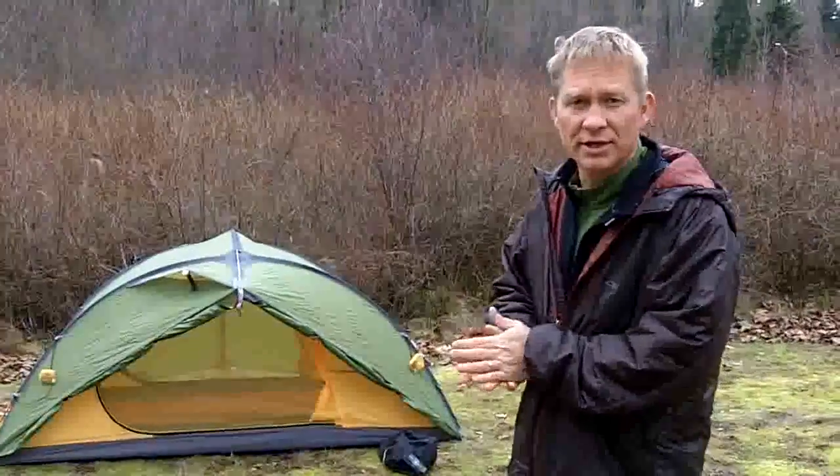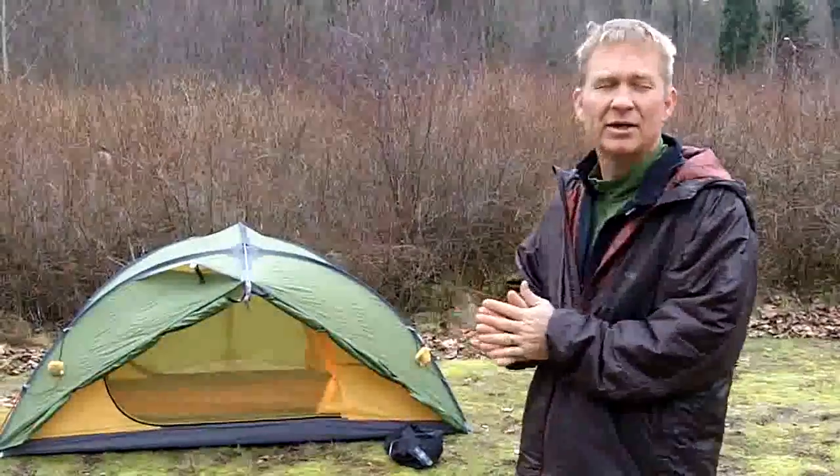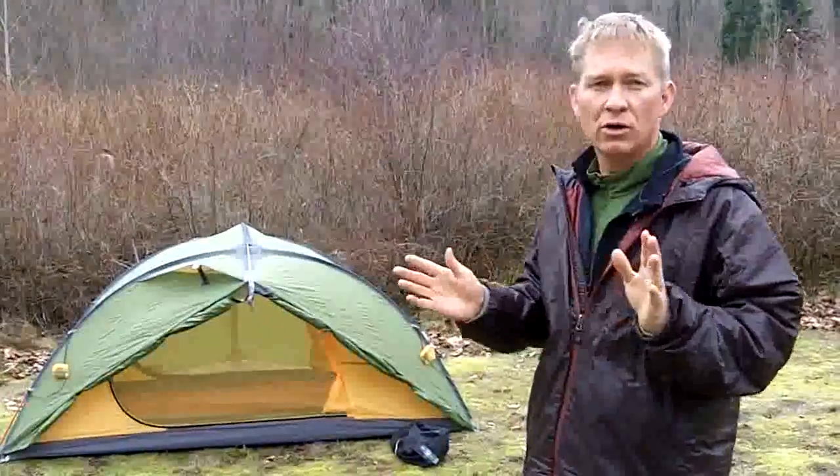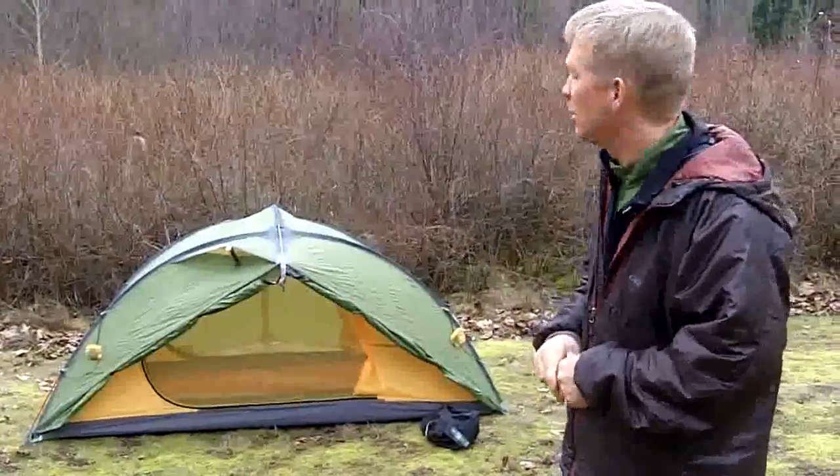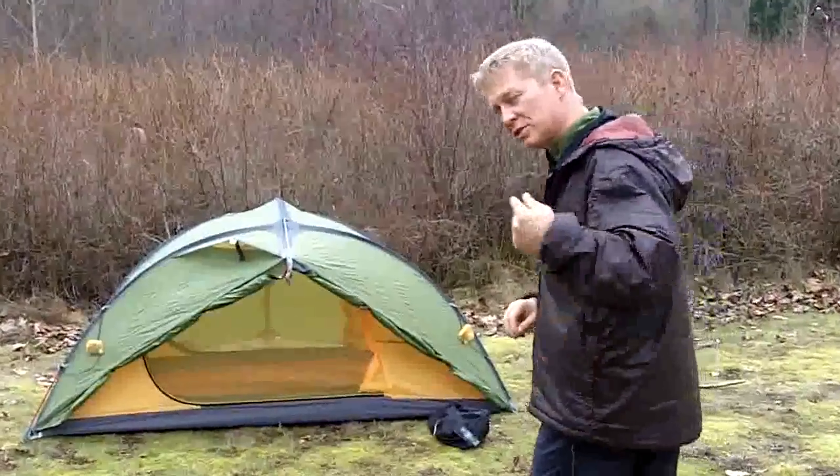This is a fantastic four-season tent, perfect for backpacking, mountaineering, all weather, all conditions. It has a nice low profile so it hunkers down out of the wind — very wind stable. I'm going to walk you a little bit closer so you can see some of the details.